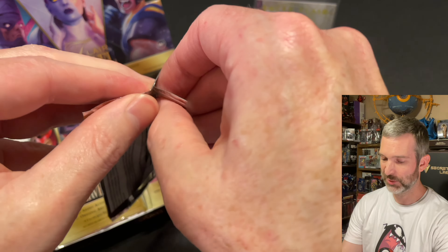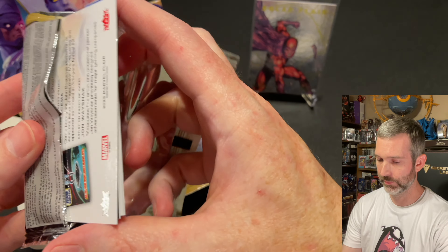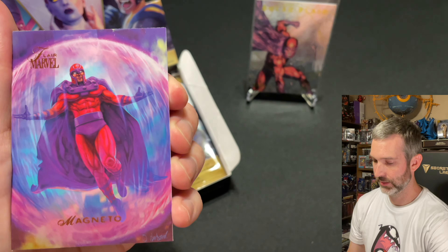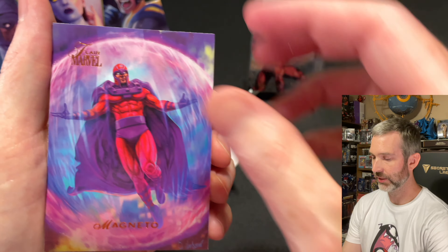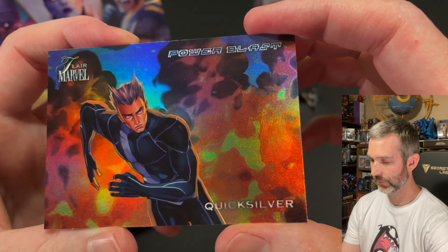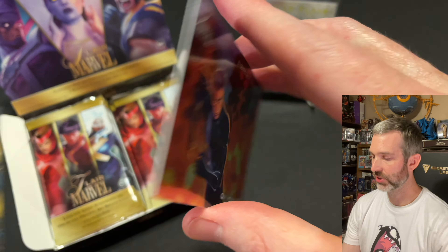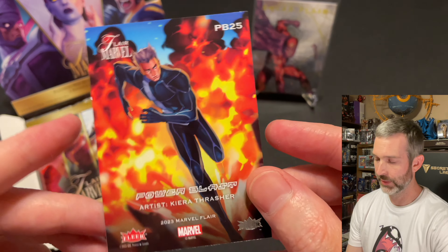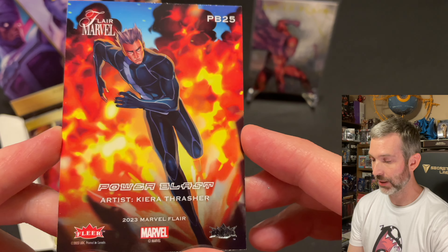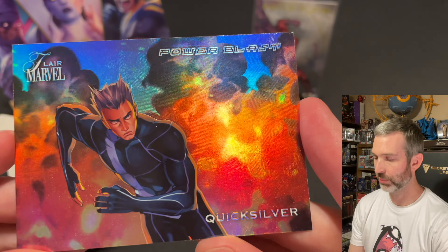Pack number three out of 12 — these packs are difficult to open, although that one came open right away. A Bullseye base card. Magneto base card, very cool. The insert is a Power Blast of Quicksilver, kind of similar to the vintage Flare inserts. The artist is credited on this one, so I'd guess the Power Blast might also be new original artwork. I don't think this is one of the short prints — I think 26 and higher are the short printed ones.